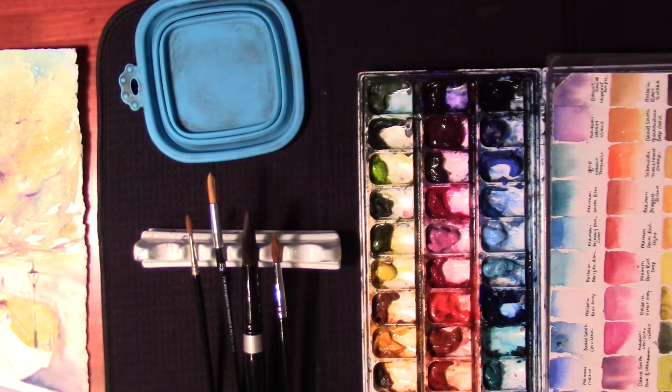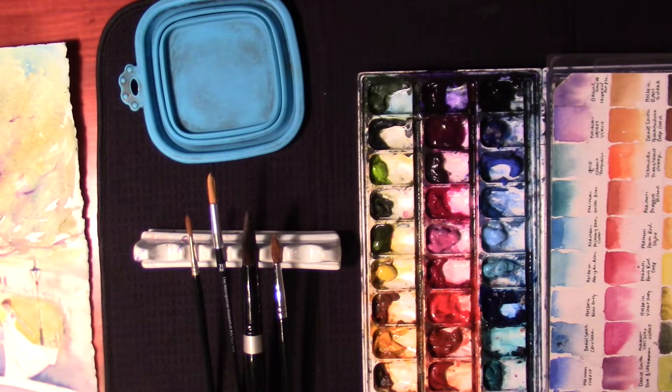I wanted to show you what I think is a great setup for your watercolors. This is for right-handed painters — if you're left-handed, you do the exact opposite of what I have here.